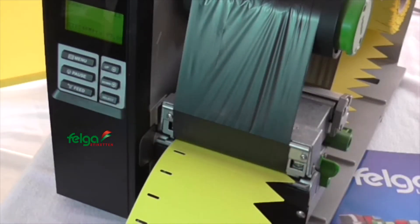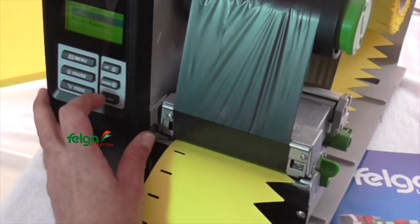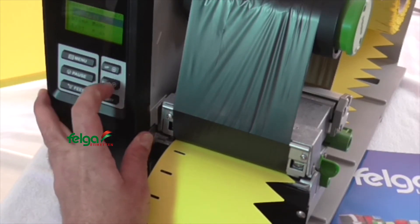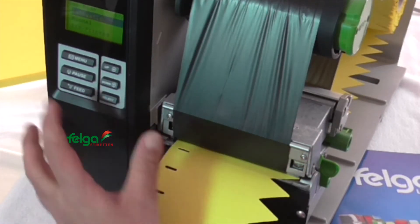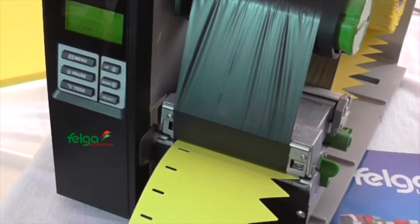Close the mechanism. In the menu select Setup, then select Sensor, then Calibration, then Gap Mode, then Automatic. Now the printer is ready to go.